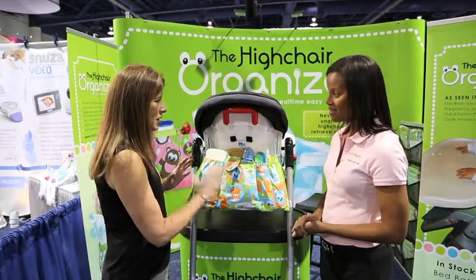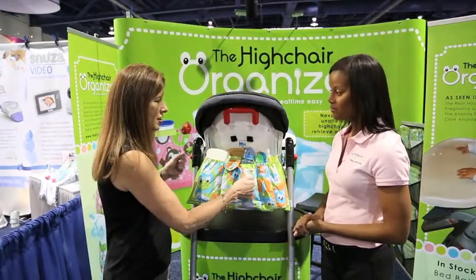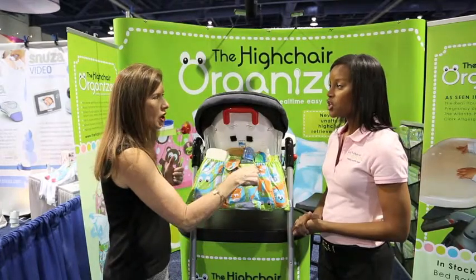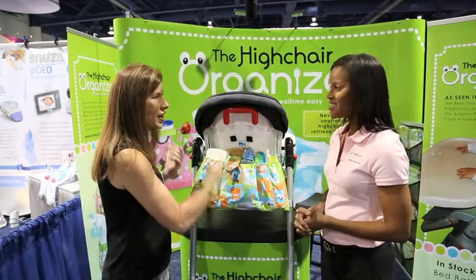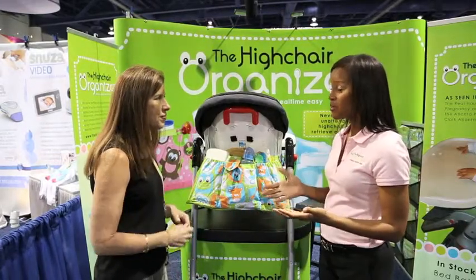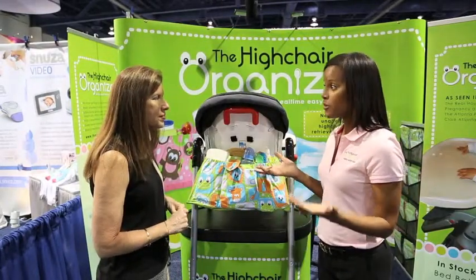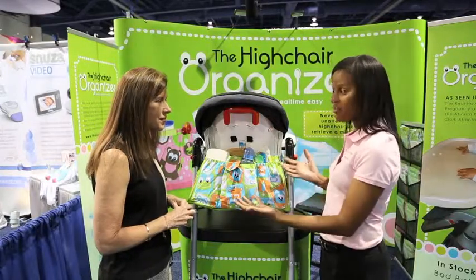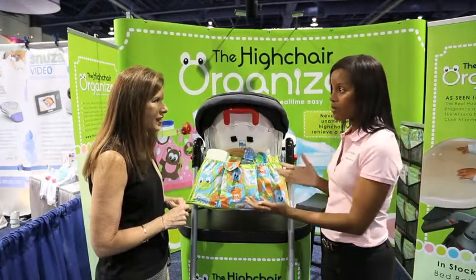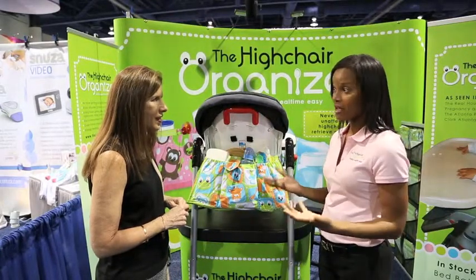You know, I could see me packing it and almost using this as like the diaper bag. I could just take it to my mom's house and strap it on her high chair, and she doesn't have to keep all that stuff at the house. Exactly. Dads love it because they don't have to think, well, where did my wife put this or that for the baby? Everything is right there and you can transport it to any high chair already packed up, snap it on the back and you're ready to go.